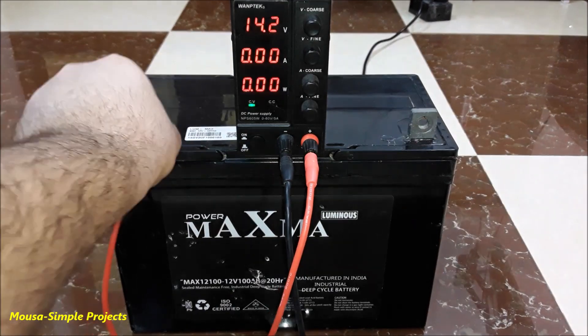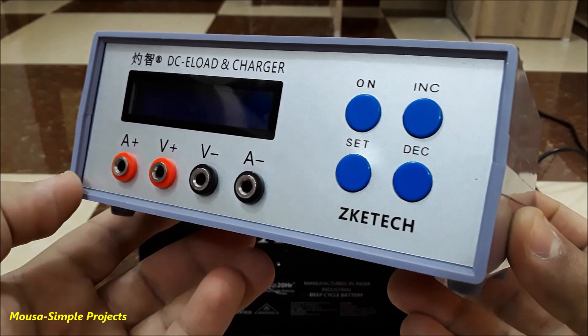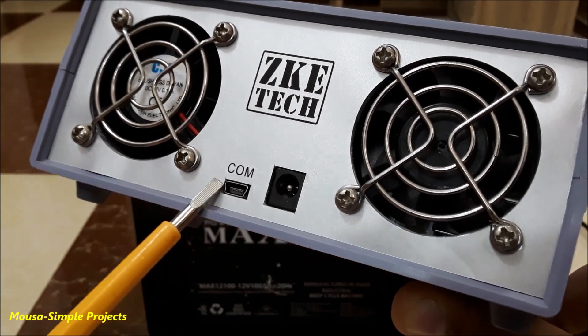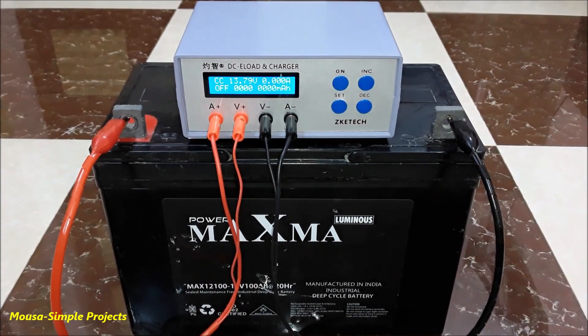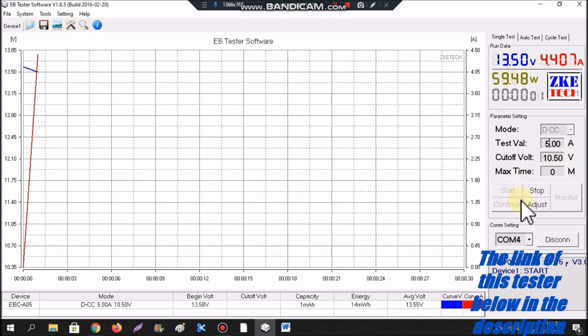I disconnected the charger from the battery. Now I want to use this battery tester to test the real capacity. It can also be connected to your PC to show the discharge curve of the battery. I hooked up the tester to the battery and connected it to the PC — though it is not necessary; you can use it without a PC. First, select the USB port, click connect, then insert the discharge current and cutoff voltage, and click the start button.